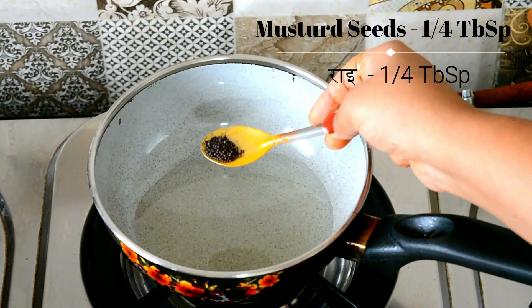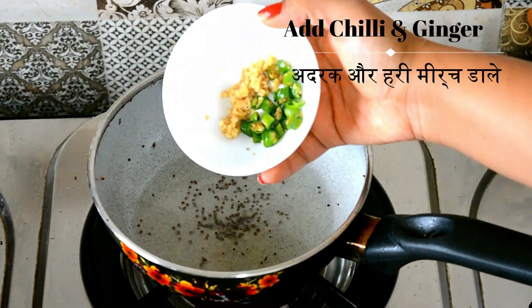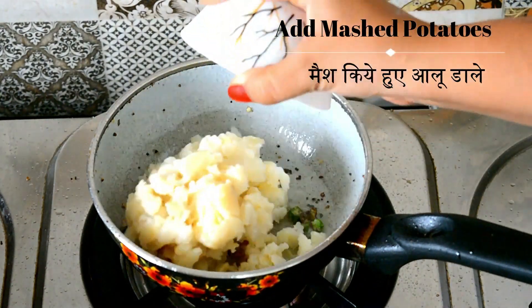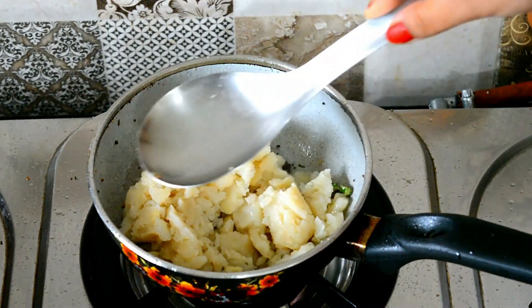Take a pan and turn on the gas. Add one tablespoon of oil to the pan. Once the oil is hot, add 1/4 teaspoon of mustard seeds and let them crackle. Now add green chili and ginger, fry a little, then mash the boiled potatoes and add them to the pan. Lightly sauté everything.